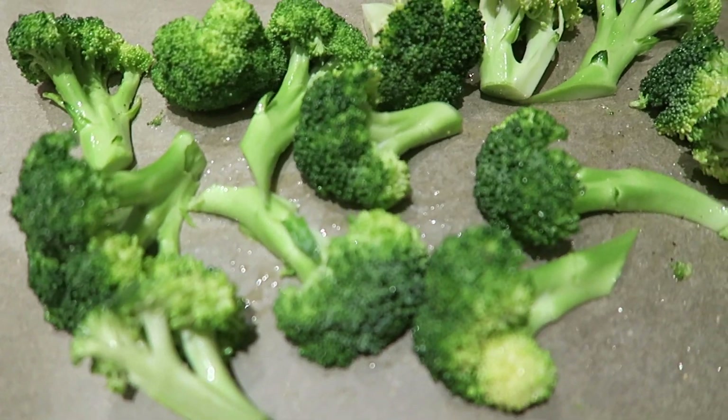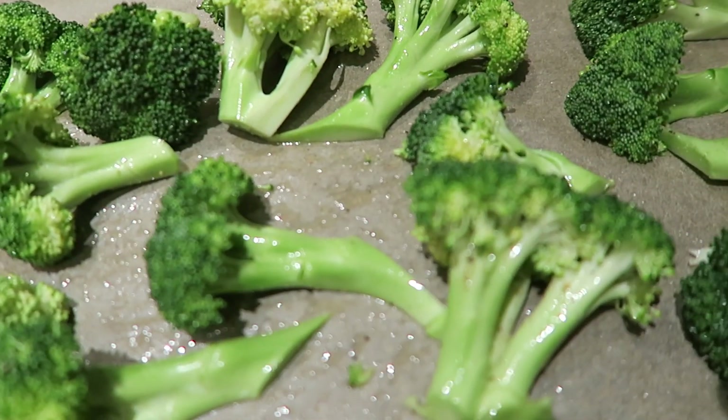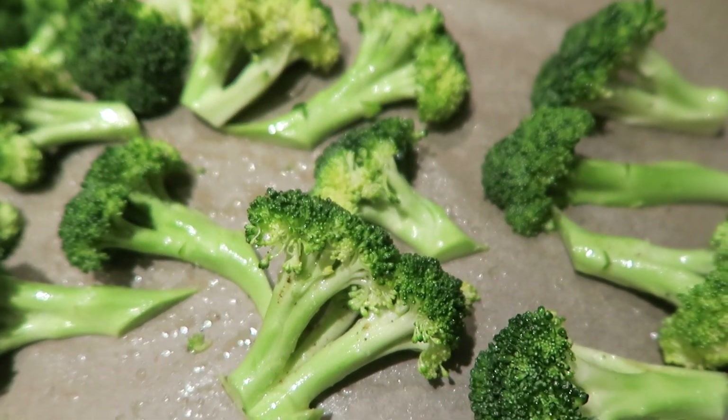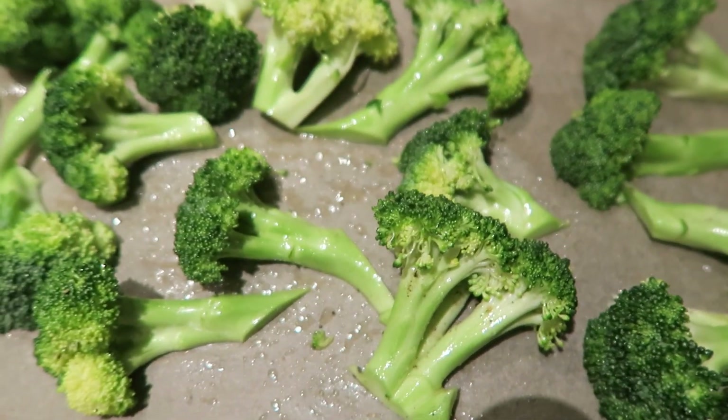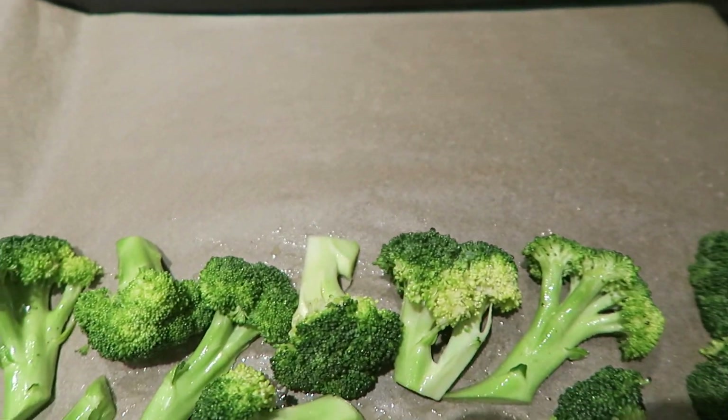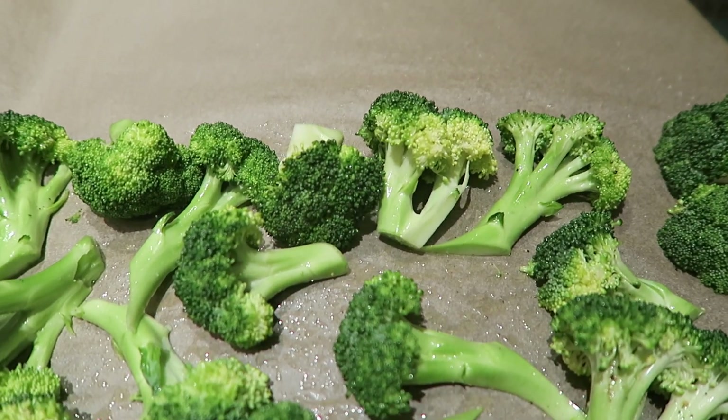I just put salt, pepper, olive oil, and a little bit of garlic powder on the broccoli, and I'm going to roast it. The oven's ready — I'm going to roast this at 450°F for about 20 minutes, and I left a little space on the pan so I can add the potatoes for the last five or so minutes of cooking.